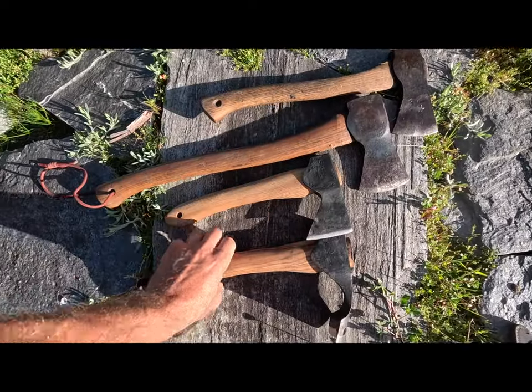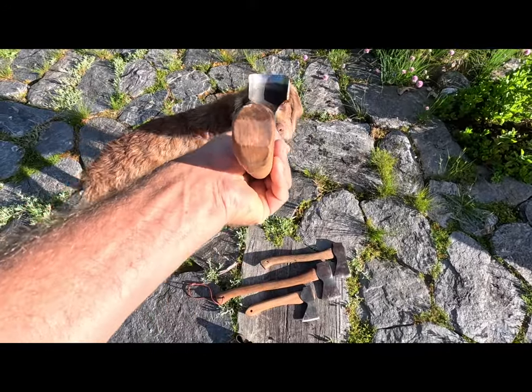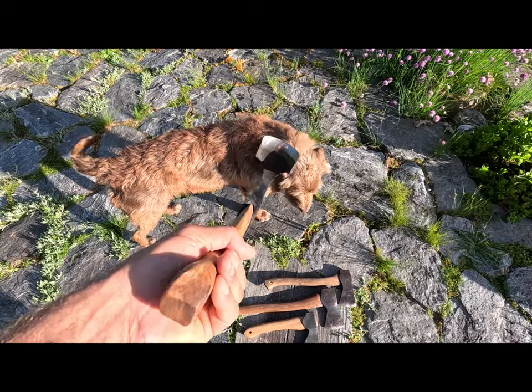I definitely recommend getting your hands on a couple of these, especially this one if you're into carving of any sort. This thing just hoes through the wood.